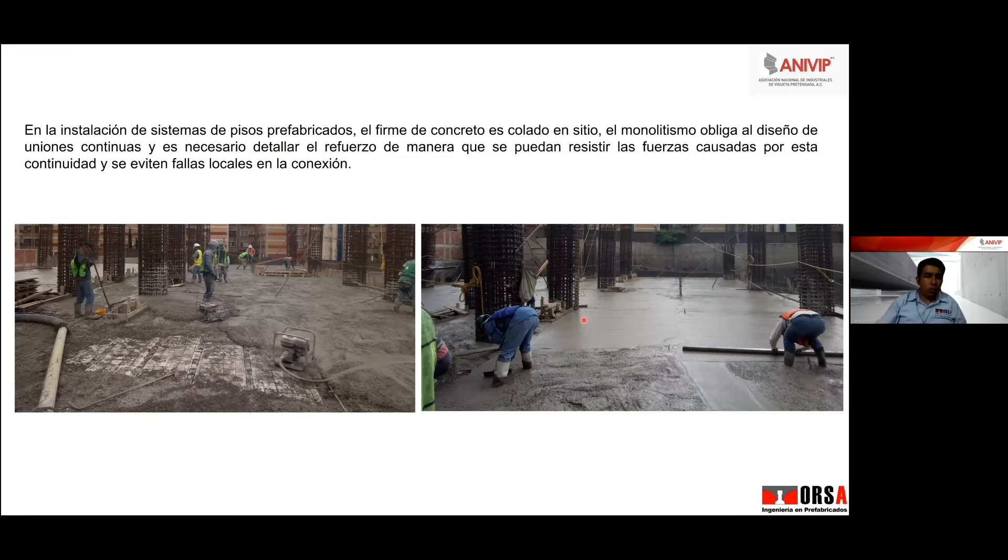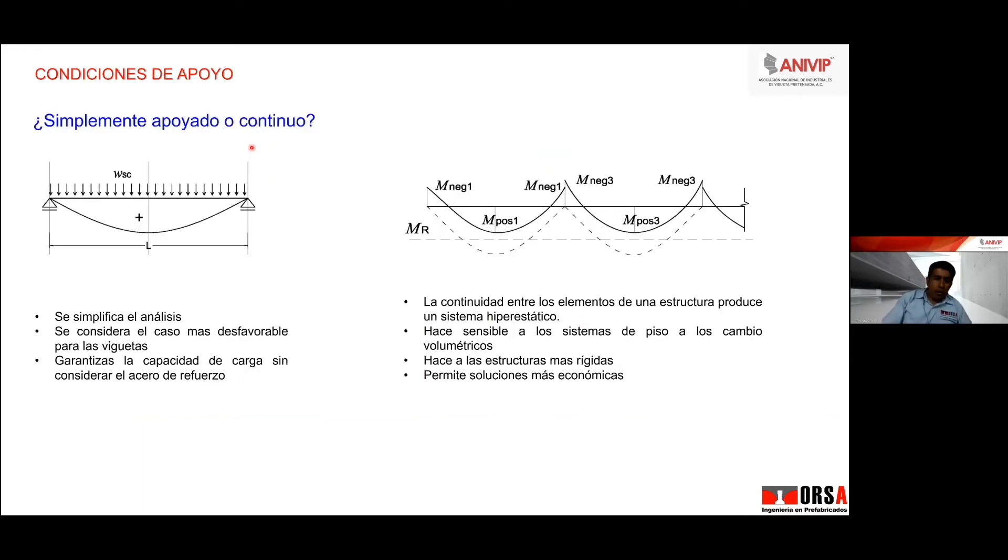Bien, condiciones de apoyo: simplemente apoyado o continuo. No es lo que nosotros queramos, sino lo que realmente va a pasar en obra, lo que me condicione el proceso constructivo. Simplemente apoyado te simplifica el análisis, se considera un caso más desfavorable para las vigas; o sea, sobrediseñas la viga, pero te falta acero de refuerzo negativo.